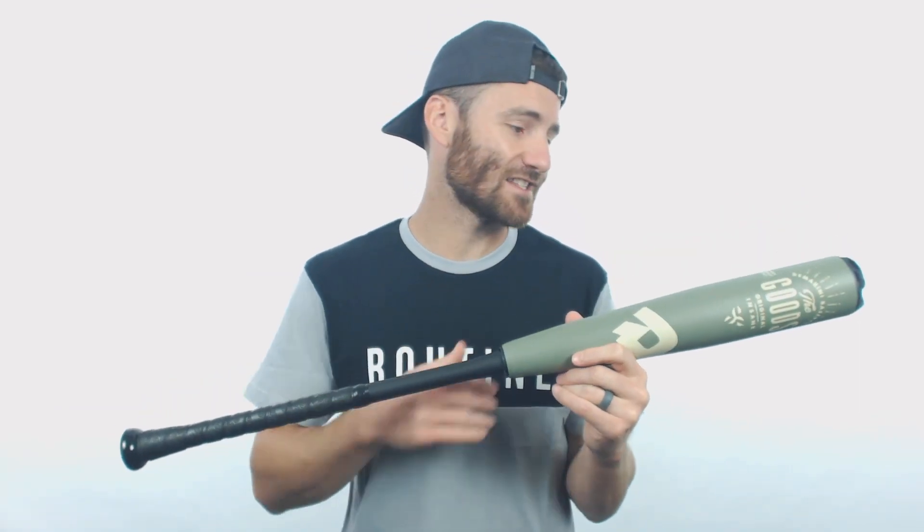Definitely go ahead and check it out. It's got the sweet army green barrel and the black handle. I think everybody is really going to enjoy this bat again this year.